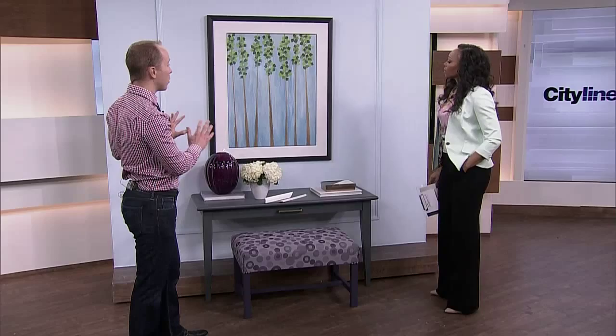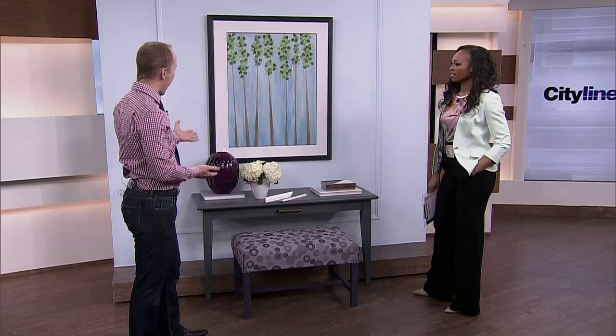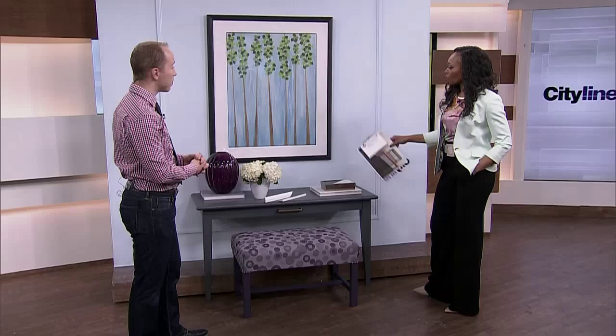We painted out the wall and the trim the same color. This is, in fact, Benjamin Moore's color of the year — it's called Breath of Fresh Air. I got some used pieces from a hotel liquidator, cut the desk down to make a console, painted it. It's actually Flint, which is also new for Benjamin Moore. And the ottoman is painted Supernova, also another new color from Benjamin Moore.